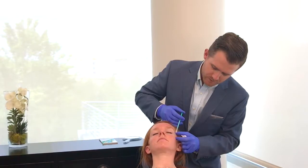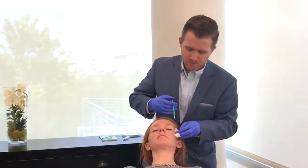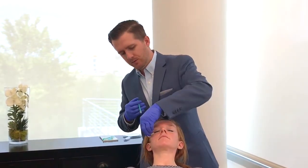Treated the crow's feet on her right side, now the crow's feet on her left side. She's doing great.